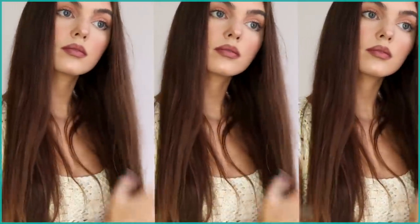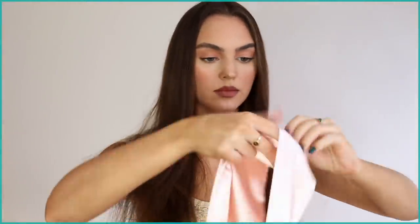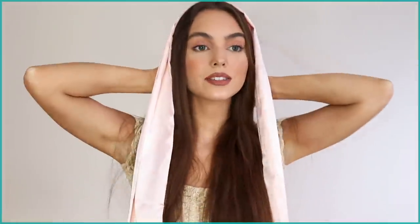If you have a robe, it's perfect to take the tie that you'd use around the waist and just place this on your hair. If you have a satin one, it's even softer on your hair. You want to clip this in the center.